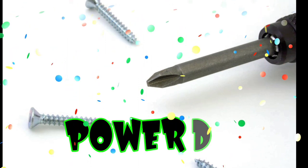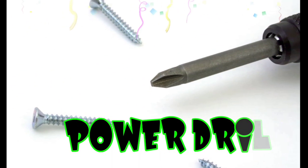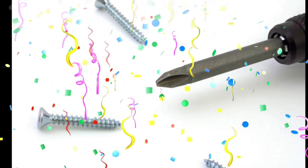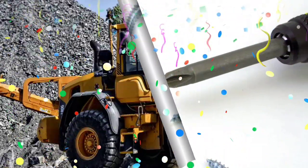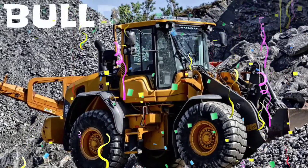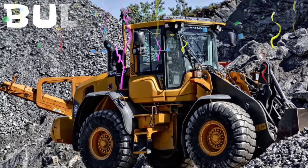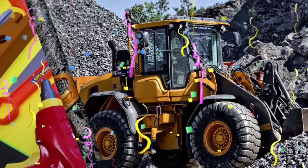Take a look at the screwdriver — whoa, it's a power drill! Remember, if you like our videos, give us a big thumbs up. What do we have up next? It's a bulldozer! Check out the bulldozer. Cool bulldozer.